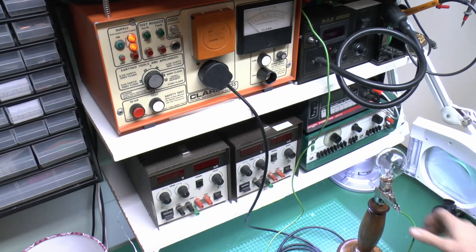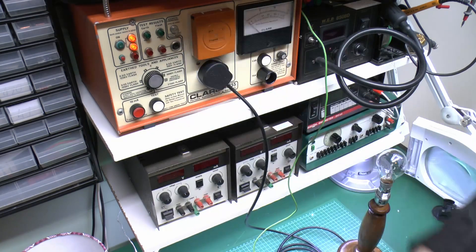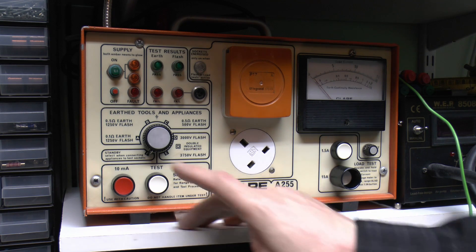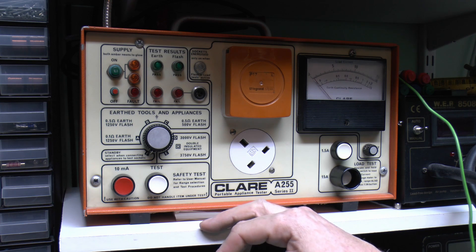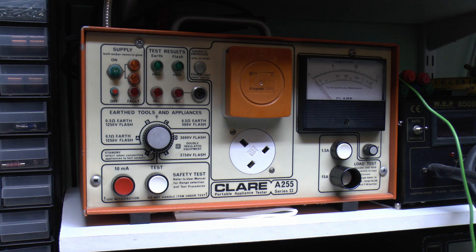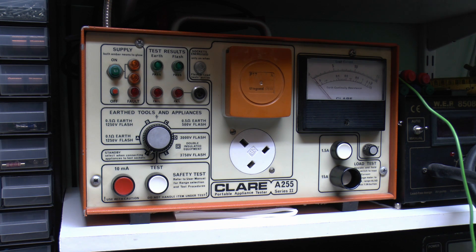Literally it is just a question of plugging in, attaching the clip to it, and pressing the button - it gives you a quick red or green pass/fail on the front display. Now this machine does have a few other things it can do as well, which we're not doing here because this is a class 1 item. The three settings here are for earthed appliances - class 1 items that have exposed metal parts connected to the earth connection in the plug, with a three pin plug. But of course there's quite a lot of stuff now which is double insulated, or class 2, which doesn't have any connection from the plug to any exposed metal bits - made in such a way that any connection between those metal parts and anything else is allegedly impossible.